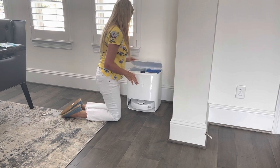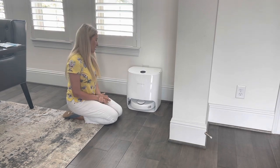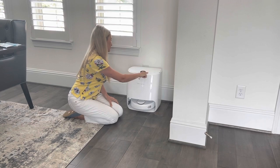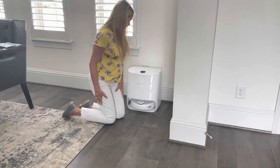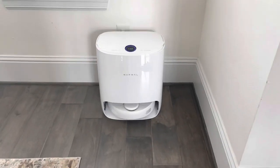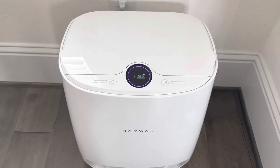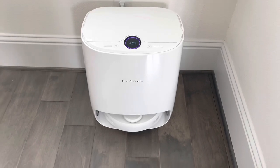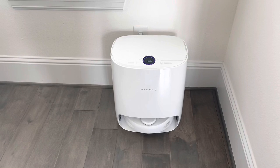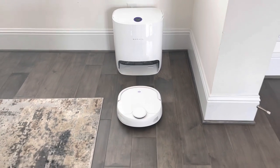I'm going to close this up, give it about a minute, and then start mop cleaning. Here it goes — it's washing and you can hear it filling up with water right now. Now let's switch to mopping, and here it goes!